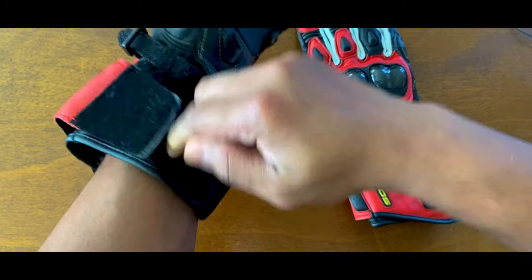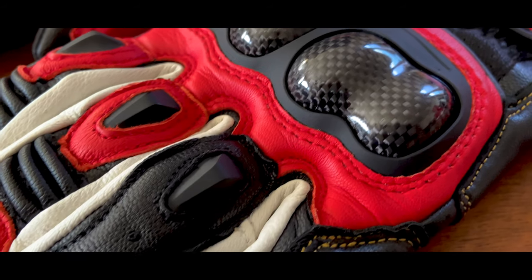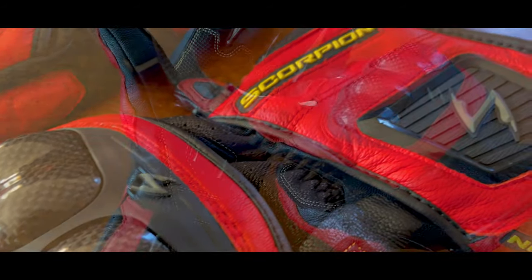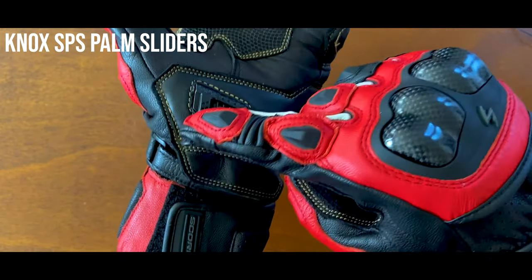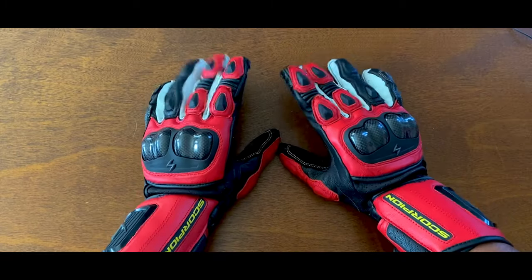For starters, the entire glove is constructed using high quality goat leather. It's light, durable, and provides instant comfort right out of the box. It's got TPU finger protectors, carbon fiber reinforced knuckle protectors, embossed palm grip, pre-curved palm and fingers, dual closure gauntlet with wrist protection, perforated leather for breathability, and of course, touch screen compatible index fingers.